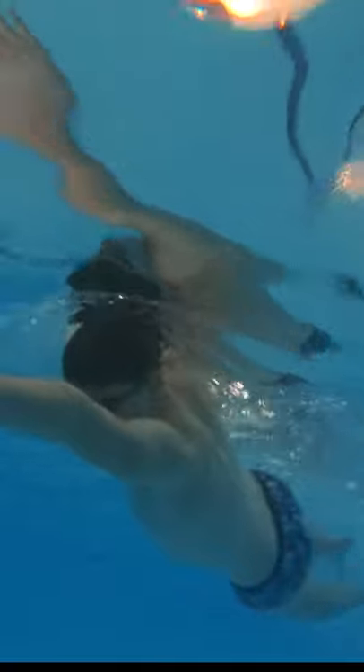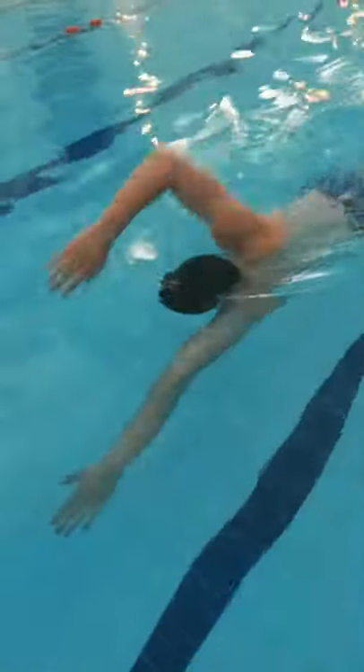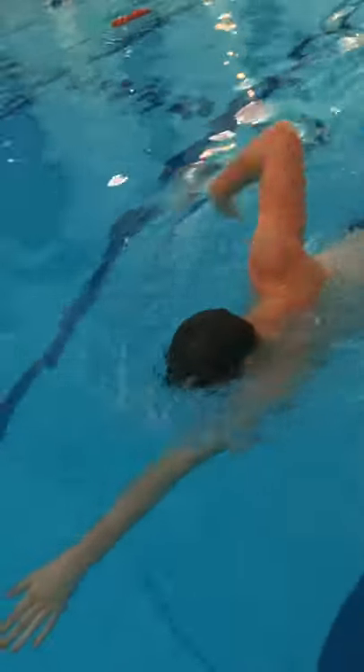You start the drill by doing six kicks in the swordfish position. Once you've done those six kicks, you then do three freestyle arm strokes as you would normally do in full stroke. On that third stroke, keep your lead arm out extended in front of you and return back into the swordfish position, then repeat the same movement pattern.